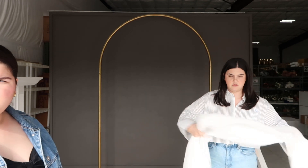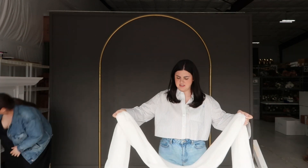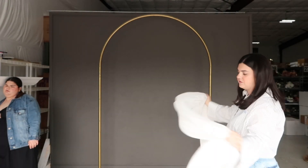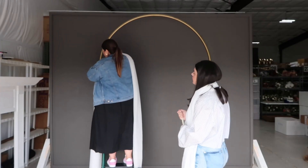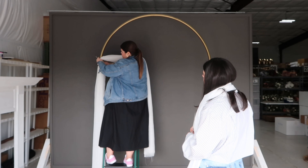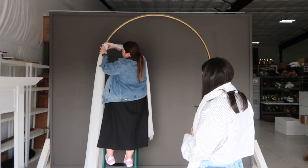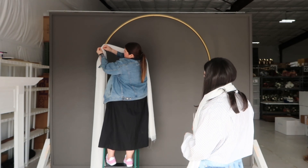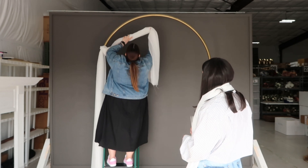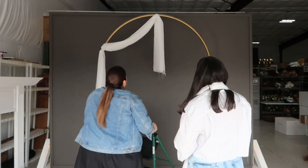Let's get into it! We'll start by draping the fabric on the arch. We have our sheer white fabric — we'll link this in our Amazon storefront, we have two pieces of it. The first point we're going to zip tie is right above where the arch starts to curve. Then we'll drape it like this and put a zip tie in the center.